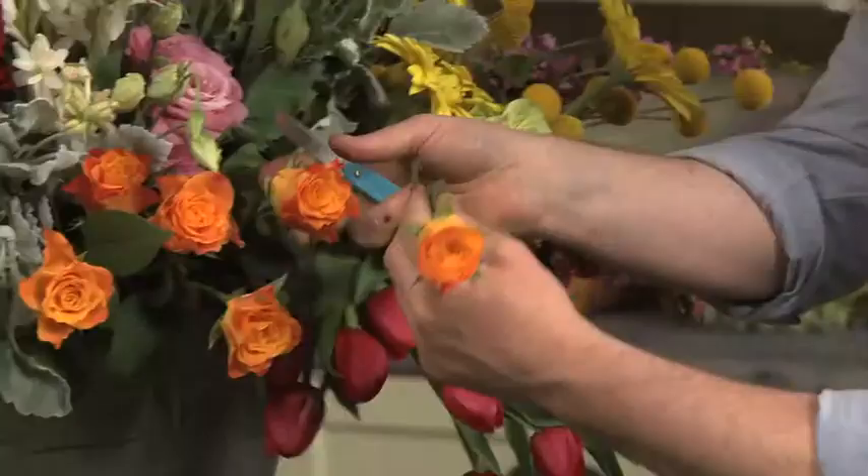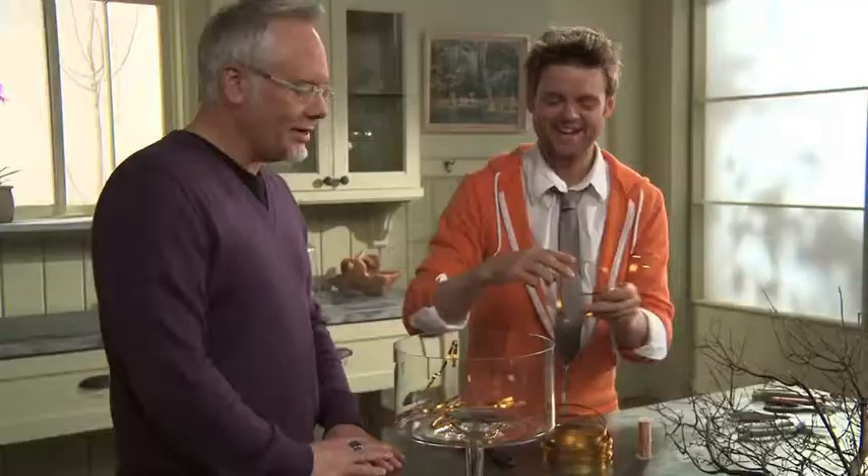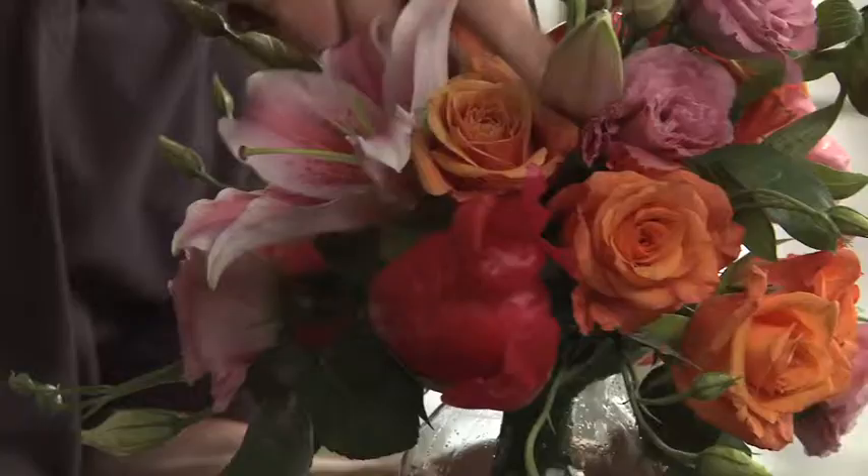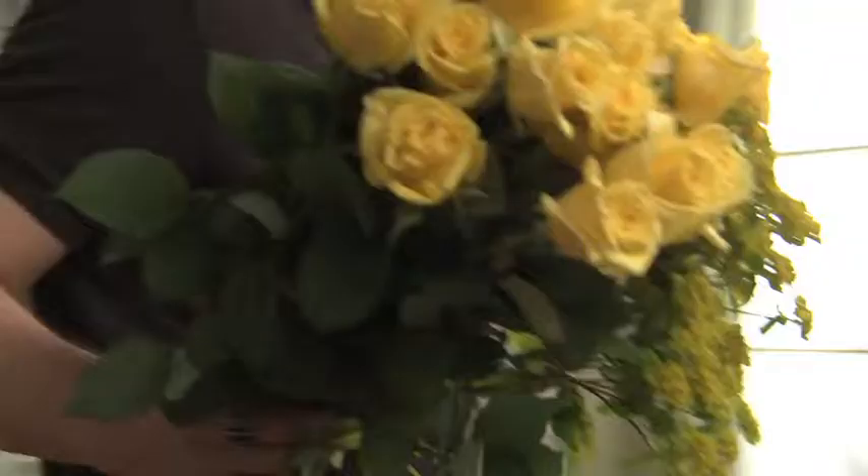Growing, picking, arranging, designing, and sharing — it's all fascinating to me because I love flowers. Anything flowers and everything flowers. Welcome to Fun with Flowers and Jay.